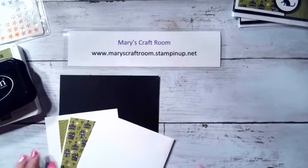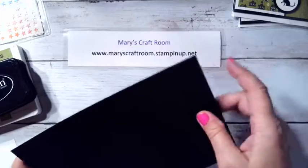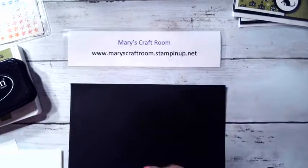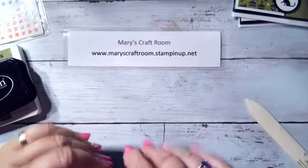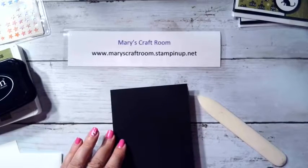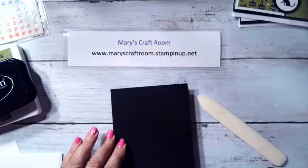All right, so we'll start with our basic black cardstock for the layout. It's our normal eight and a half by five and a half, scored at four and a quarter. We're going to fold that, then use the bone folder and give it a nice crease.